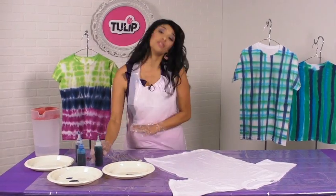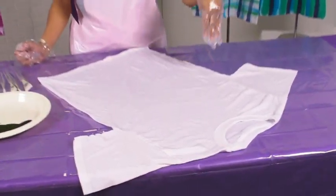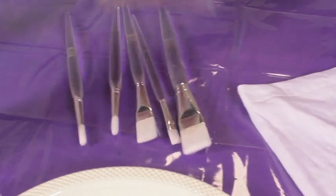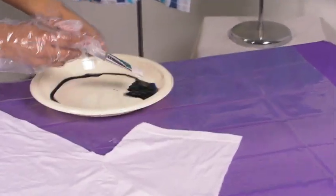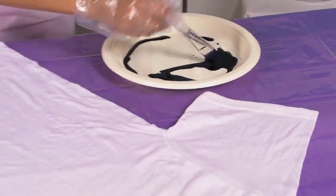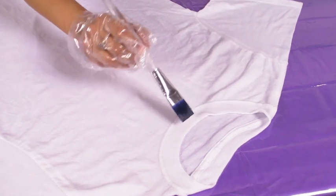Now we're going to get ready to paint our stripes. Make sure your shirt is damp before we start. I have a couple of different sized brushes — today I'm going to do some really wide stripes. Take your first color and dip your brush in just like you were dipping it into paint, then take it onto your damp shirt. I like to start in the middle.